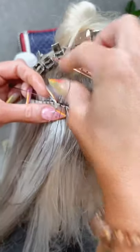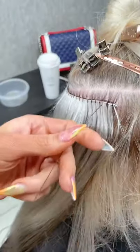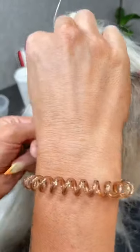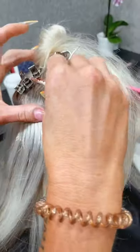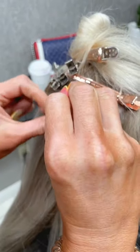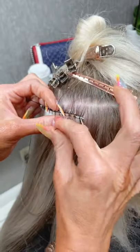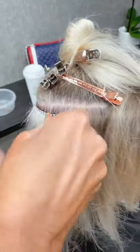Do you use nylon thread? Do you find it slips at all? No — I always use nylon thread and it does not slip. Now I'm just going back through these first couple sections of the beads, doing a slip knot each time.